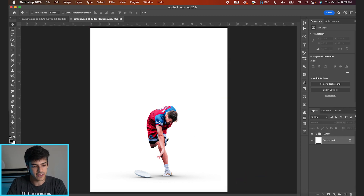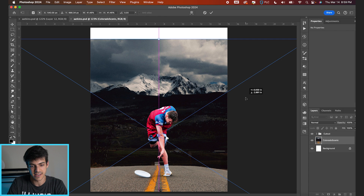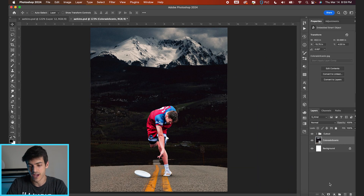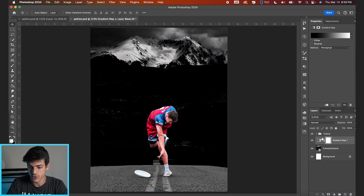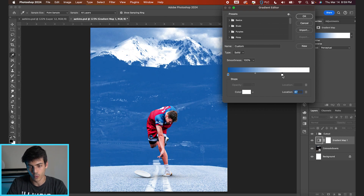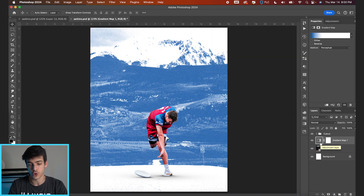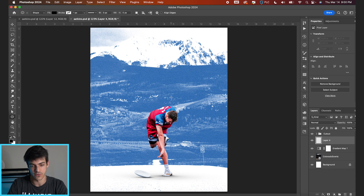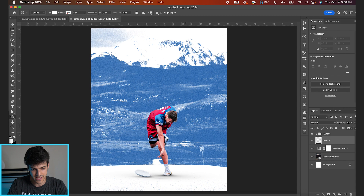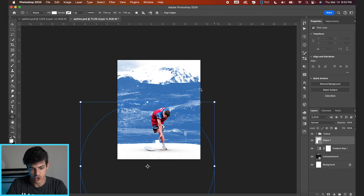Now let's work on the background. We're going to drag in this image of Colorado from Unsplash.com — a really nice scenic road view of the mountains. Put a gradient map on this background via adjustment layers, sample a blue from his jersey, bring the whites up so we're fading out the top part of the mountains, and bring the slider to brighten things up. Then drop a white circle over the whole thing using the ellipse tool — holding Shift to draw a perfect circle — to further separate the background from the foreground and highlight the mountain shape.